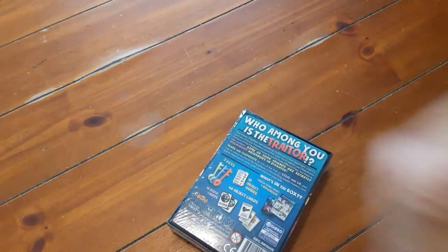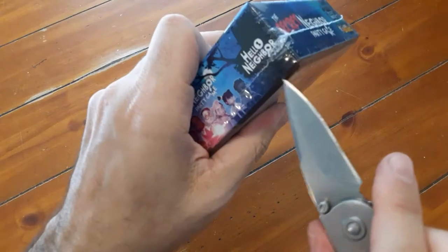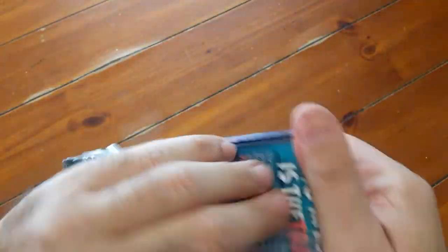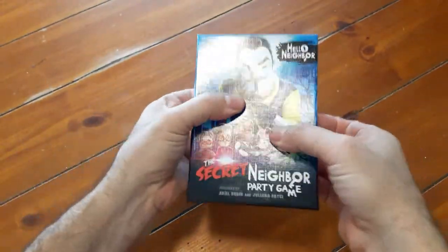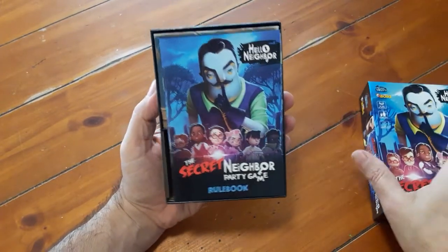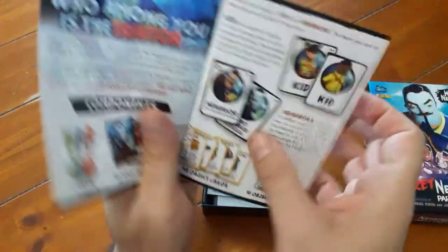I love this small box. Anytime a game manufacturer can put something cool in a small box, right away it has pluses in my book. Let's check out the rulebook — you can always tell a lot about games in the rulebook.